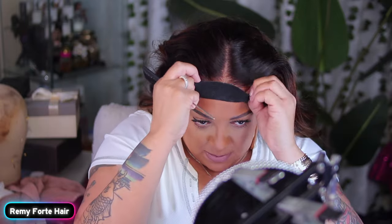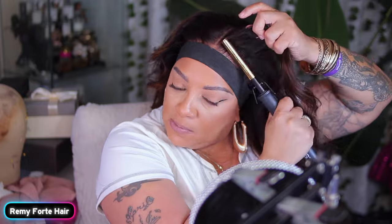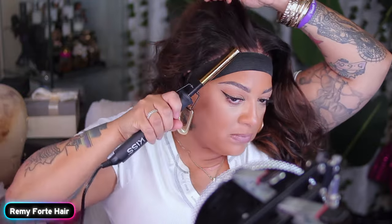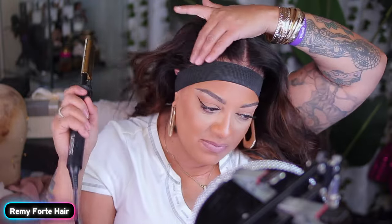I really do like this unit because it's very full. It's 180% density. And baby, it is 26 inches in body weight, fullness, beautifulness, human hairness. Look at that sleekness. Pre-plucked, get your wig on. Everything is good to go. Put her on and go out the door.